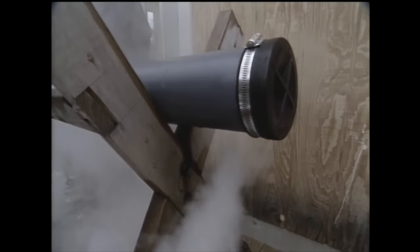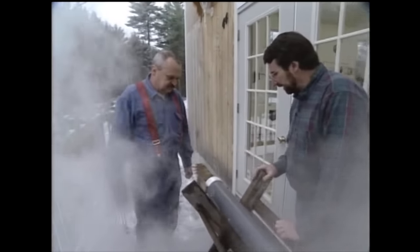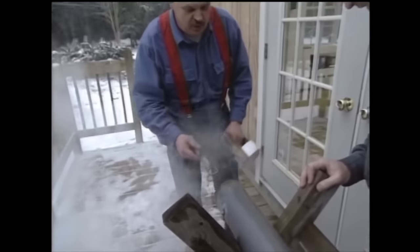Now how about the steam that's coming out the bottom? The easiest relief valve in the world — it's just a hole in the bottom of the pipe and the steam is pushing downward. There's a little bit of pressure in there. What's cooking in there now? A couple of thin strips of wood that we're going to be bending. Some oak.